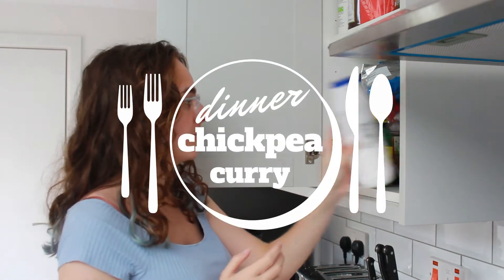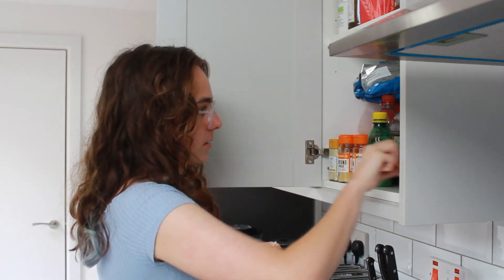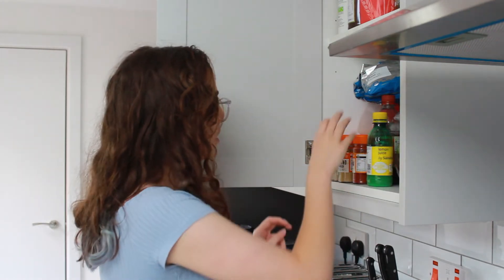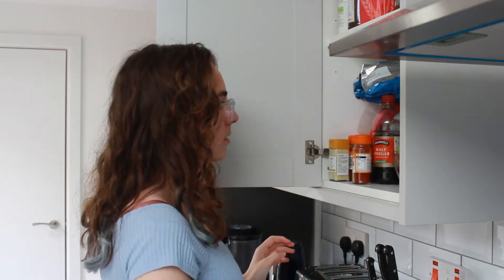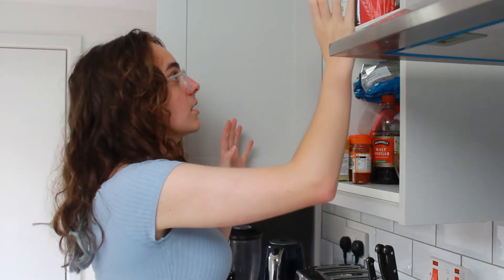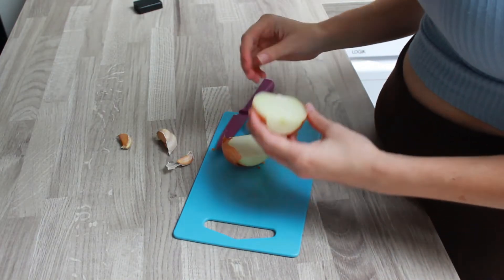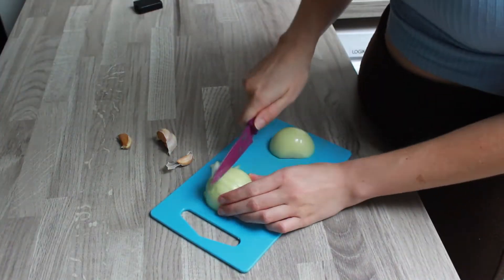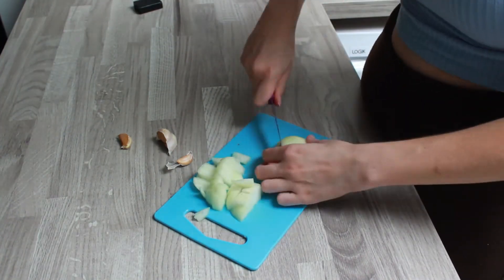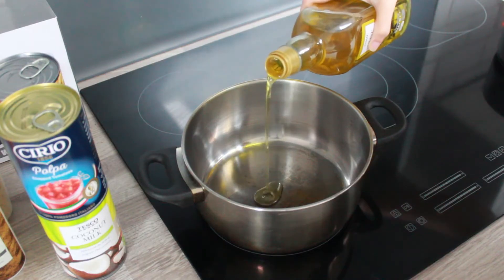For dinner we are having chickpea curry, so I'm just going to get my ingredients out of my cupboard. We're going to need salt, ginger, lemon — this is not in order — and chickpeas. Starting by chopping up an onion, I am then going to heat up some olive oil in my pan and put the onions in.